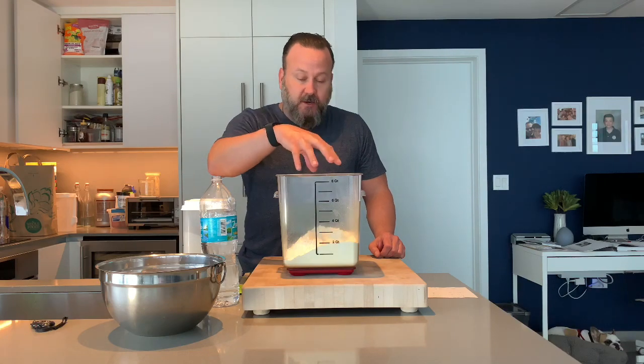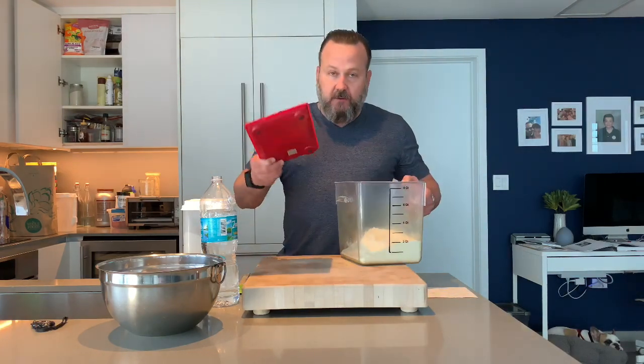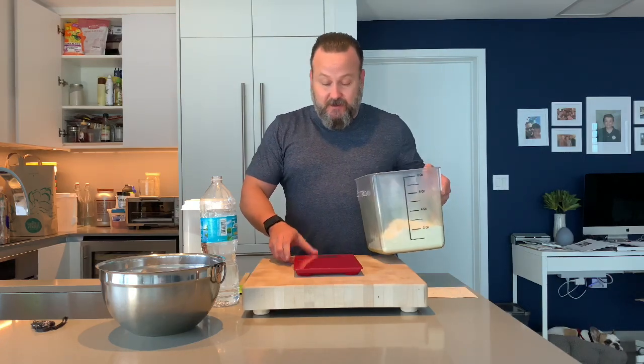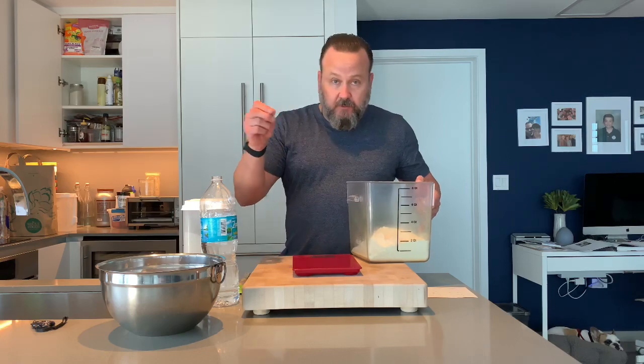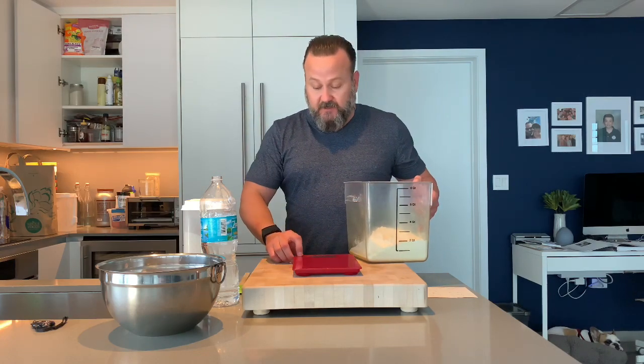Right now I have measured 900 grams of white flour. You want to make sure to use a scale — you can't use measuring cups. It's got to be exact. This is not like cooking a soup where you add a little of this, a little of that. It's got to be precise. It's the science of baking.